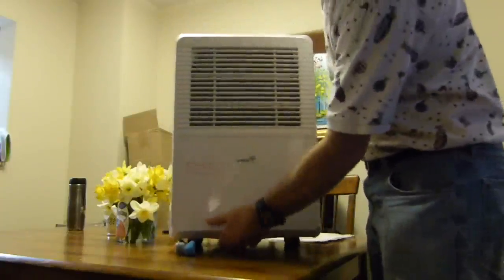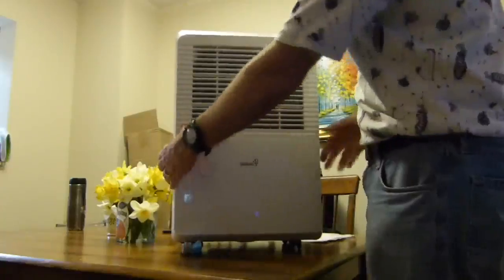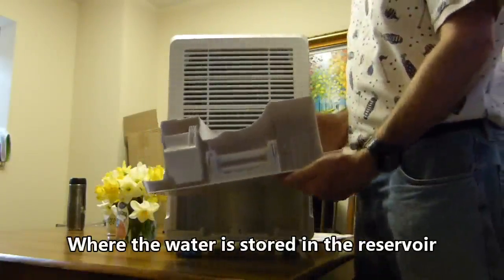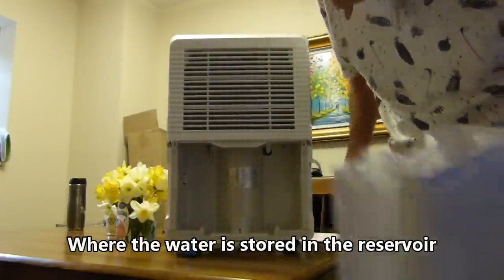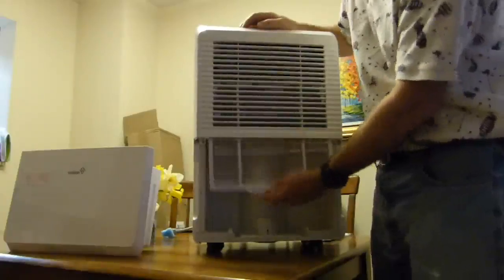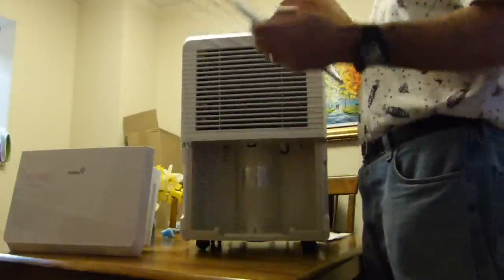The front drawer comes out — that's where the water is stored in the reservoir. Here is the air filter.